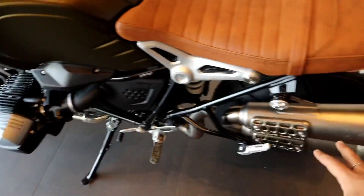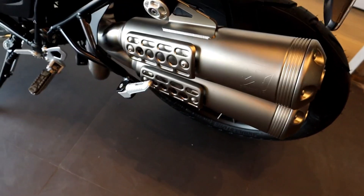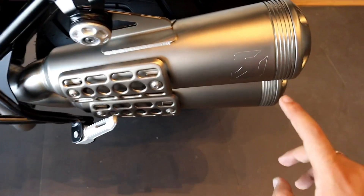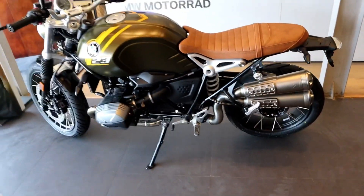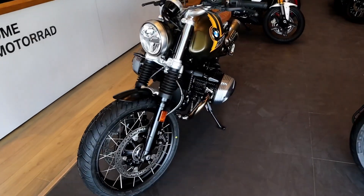It comes with dual exhaust — you can see here, this is a twin exhaust system. This is a 2-into-1-into-2 configuration, and this is the stock Akrapovic exhaust — you can see the logo too. Overall, the bike looks really premium and nice. It looks very good and this is a pure gem.